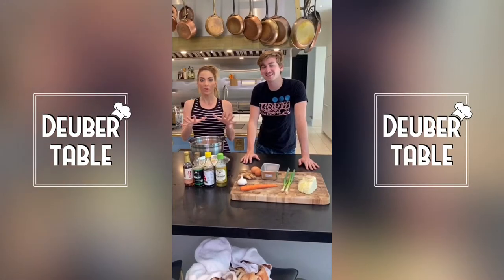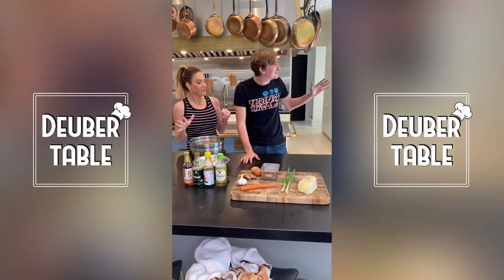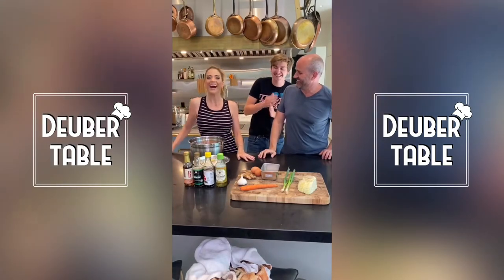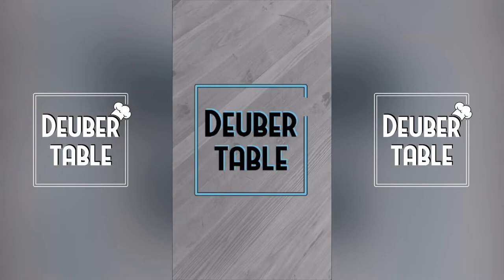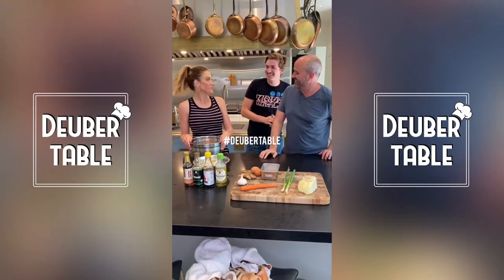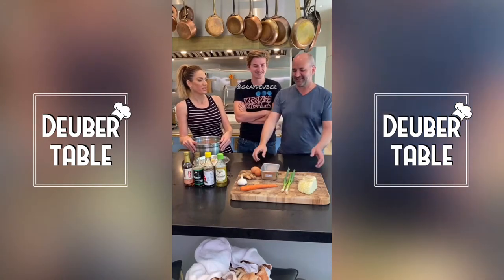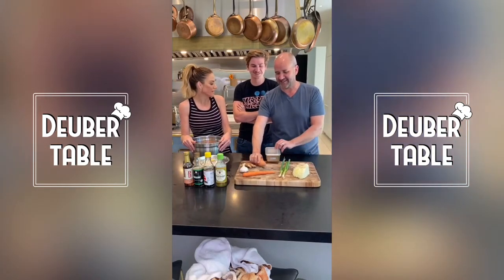Welcome to the dumpling table! Today we are excited because we have a special guest, Ray, who usually helps us with the camera. He's going to be on camera today showing us his amazing dumpling game, so we're making pork dumplings today.